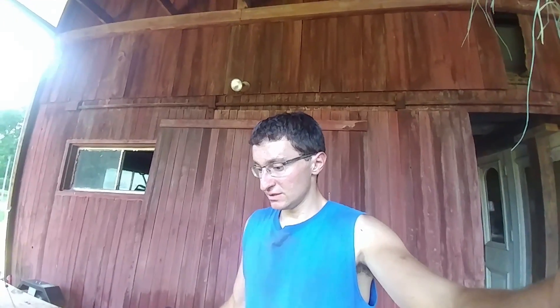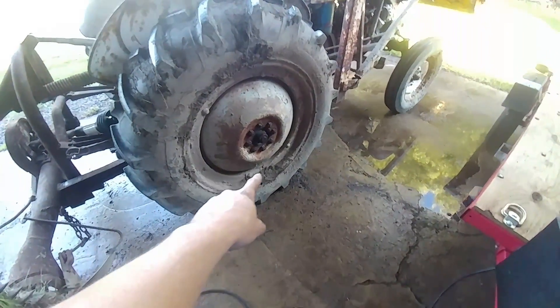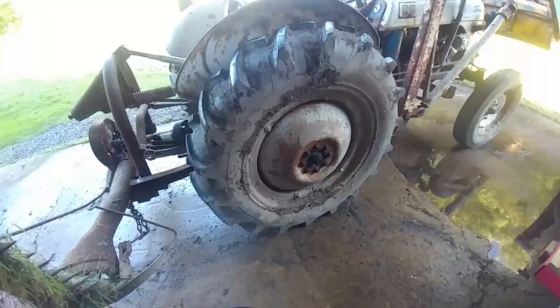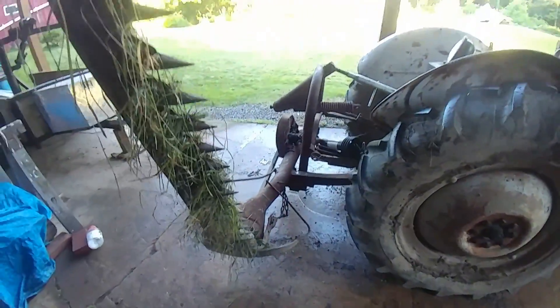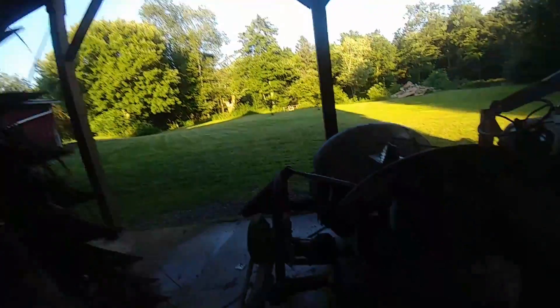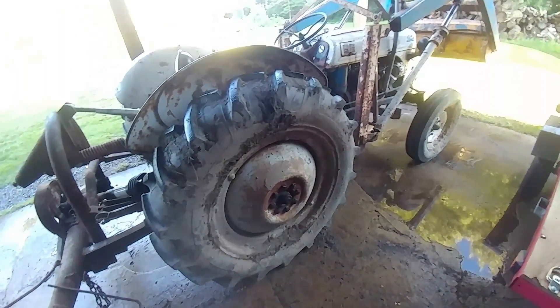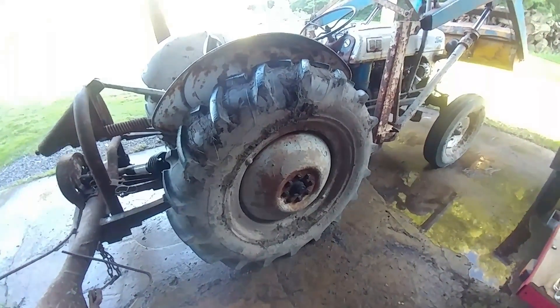So now it's time to wash the 8N. My brother had got this tractor stuck earlier today, and it was stuck about almost up to the bottom of the center rim here — so it was in there about a foot. And of course we have the sickle bar mower on here also. So I'm just going to wash this thing off and make it look brand new again.